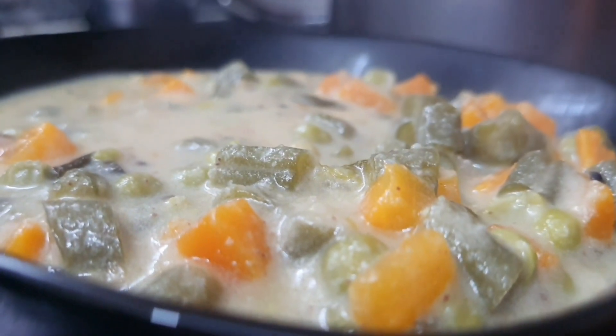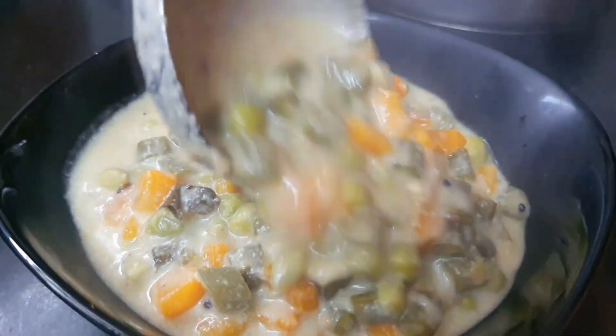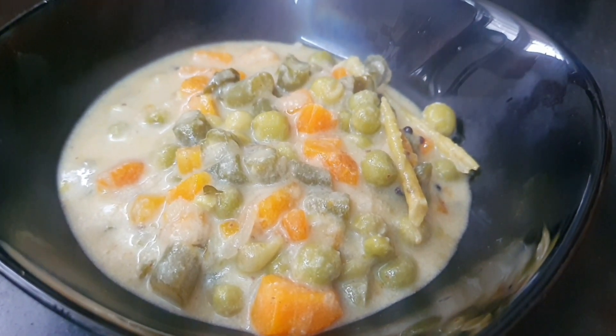Hi friends, welcome to our video. This recipe is white kuru mada. If you want to make a dish or side dish, you can try it.